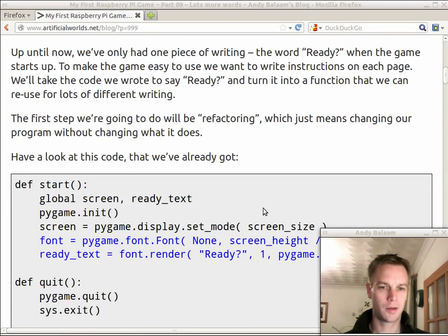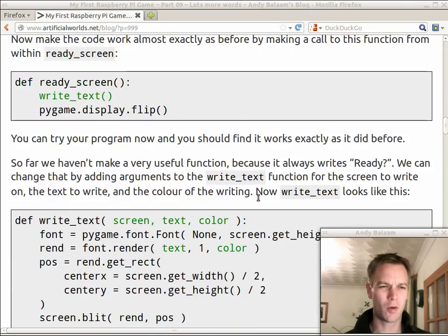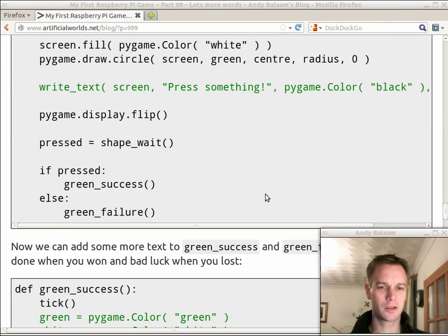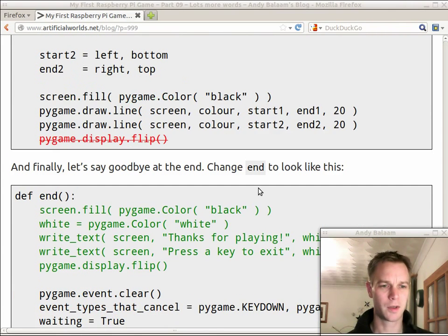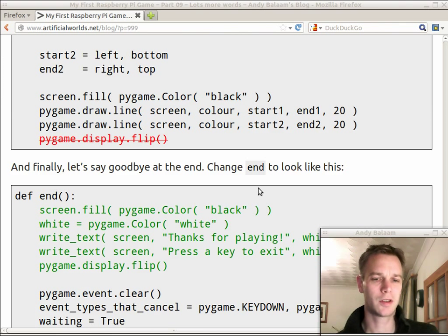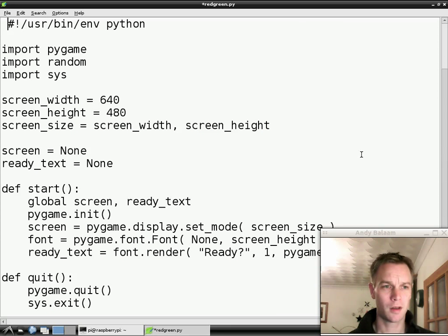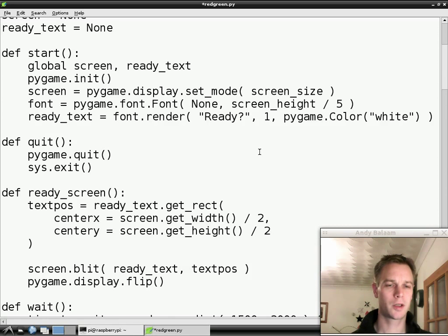Do have a look at the blog post — I seem to have written a really long one this time. We're not doing that much but we're changing a lot of functions that are already there, so I've got the whole function written out every time. In that blog post you'll find the full version that you should end up with at the end, which you can check against mine. So let's have a look at our code as it is at the moment. At the moment we do have one piece of writing that we write on the screen, and this time we're going to make quite a few other pieces of writing. The way we're going to do it is take the code we've already got to write on the screen, remodel it a bit and then reuse it.